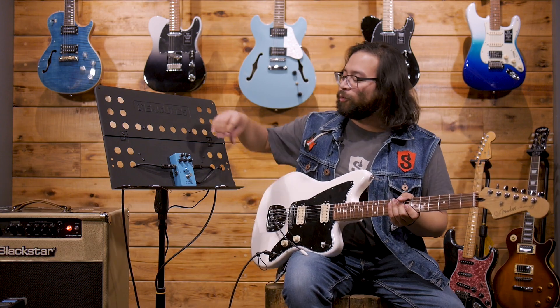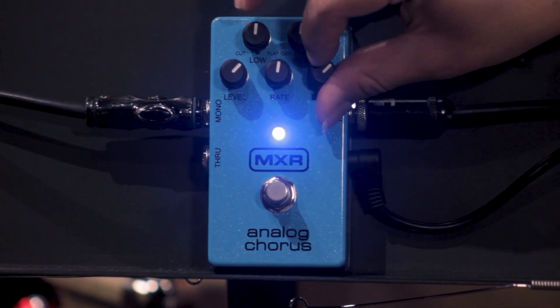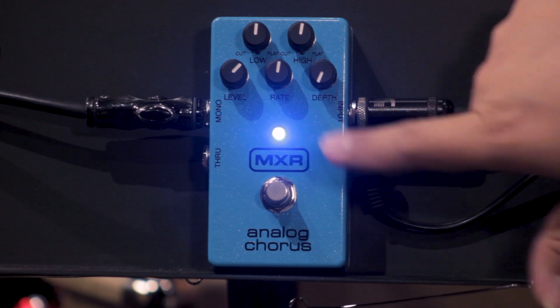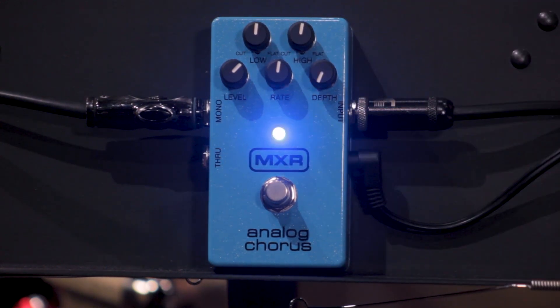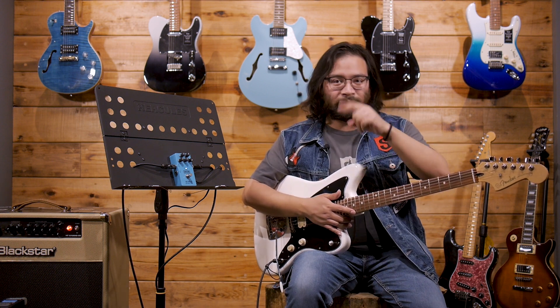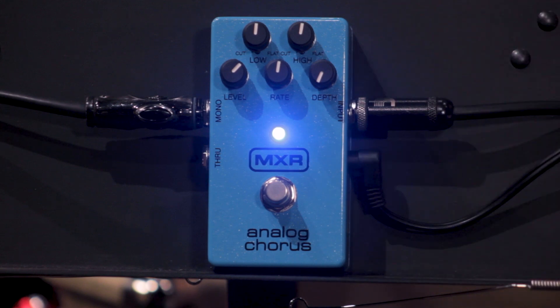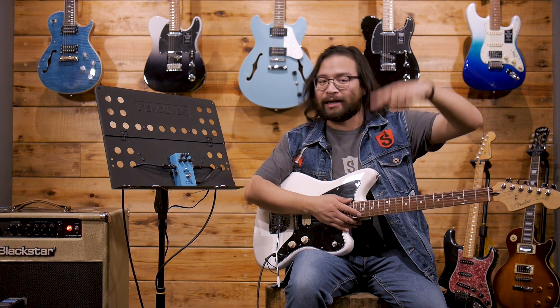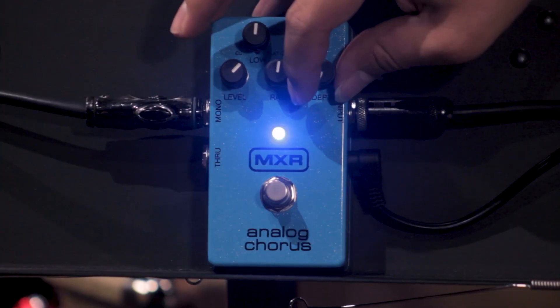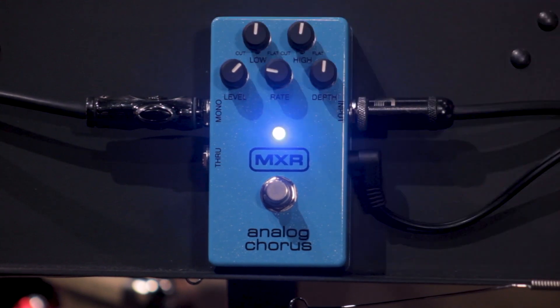Vamos a explicarlas una por una. Primero vamos a dejar estas dos a la mitad y vamos a hablar del rate. La perilla del en medio, que se llama rate, lo que controla es la velocidad de la onda a la que va a oscilar nuestro efecto, siendo muy lenta o mucho más rápida. Y la segunda perilla, que ahorita la tenemos en cero, es la de la profundidad: qué tan profundo viaja esa onda.